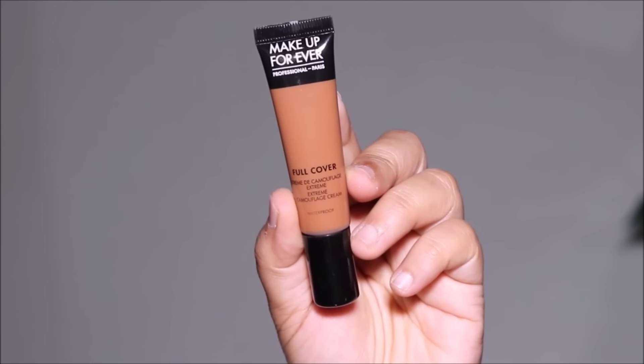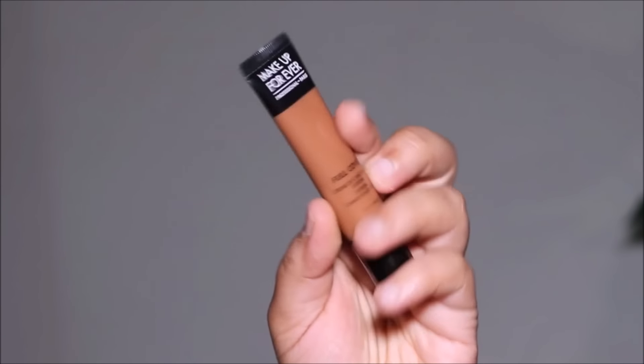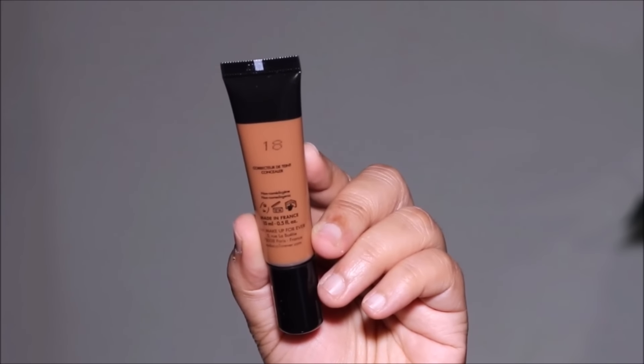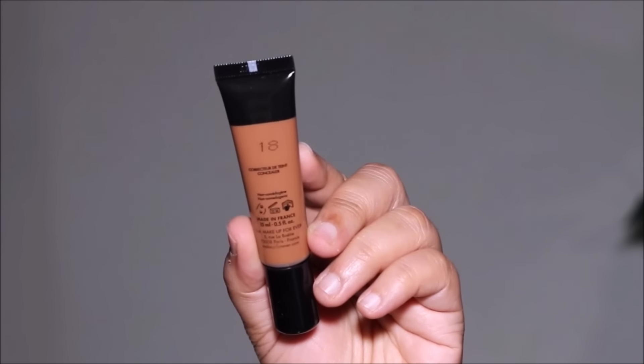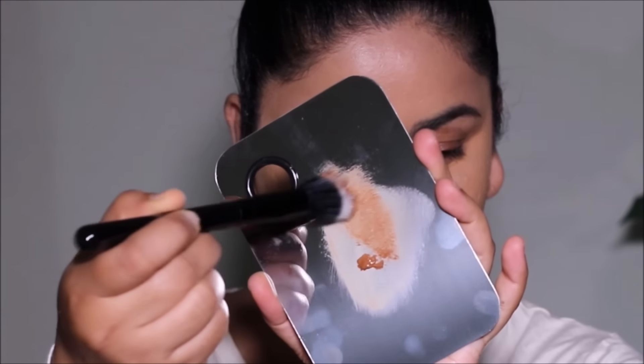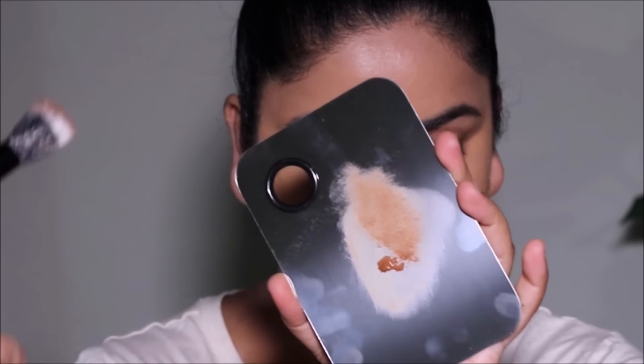For concealer I'm using the Full Cover Extreme Camouflage Cream Concealer from Make Up For Ever. The academy sends three different shades; I'll use two today. For contouring I'm using shade number 18, which is Chocolate, in the usual areas: hollows of my cheekbones, jawline, and forehead, stippled in with a smaller stippling brush. For my nose I'm using a flat shader brush.